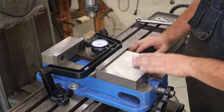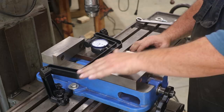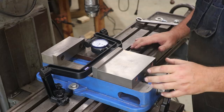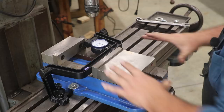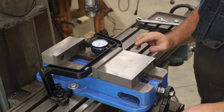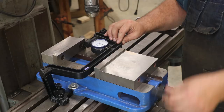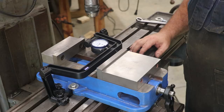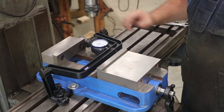Now we're going to actually get the vise pre-squared on here. There is a bar across the back, and this should be parallel to your slots — it's not going to be perfect, but it's going to be close. I'm just going to run that up in there and square the vise up against it. I'm going to finger-tighten down these bolts. Then what I'm going to do is back this off about an inch, which will give us room to further adjust — we don't want it coming in contact while we're doing our final adjustments. Now we're going to go to the indicators and get this vise dead on.